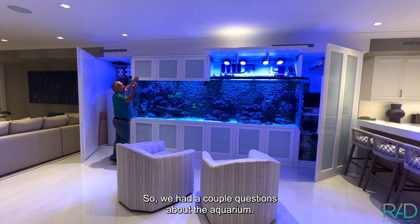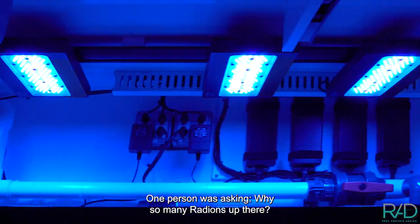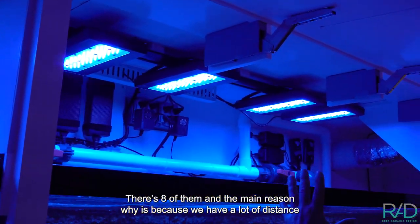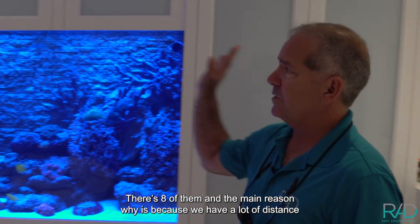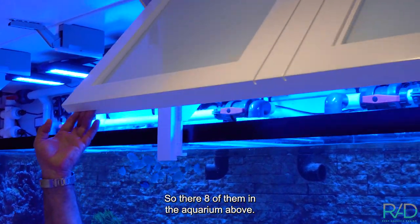We had a couple of questions about the aquarium. One person was asking why so many radions up there — there are eight of them. The main reason is we have a lot of distance to cover, so we really wanted to have a good spread over the full length. So there are eight of them above the aquarium.